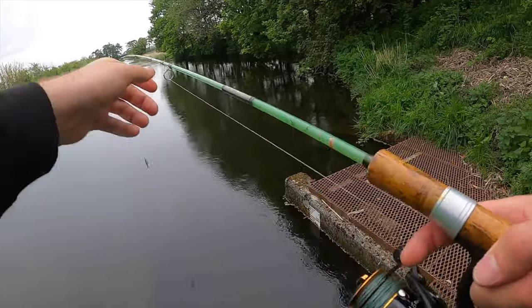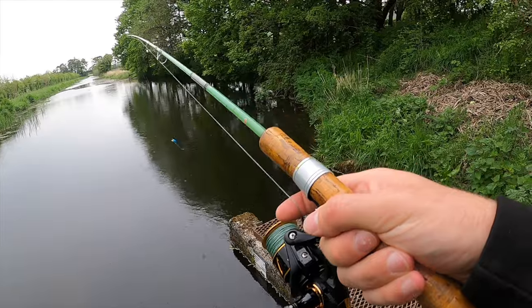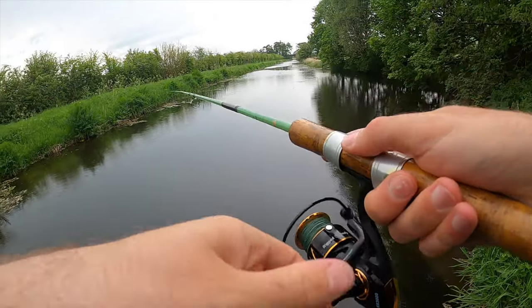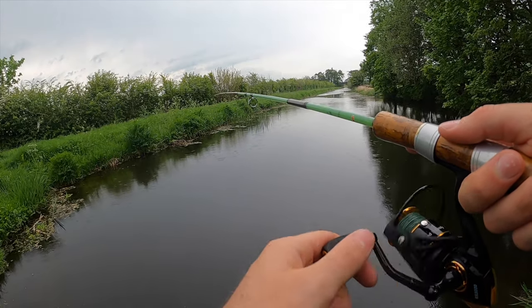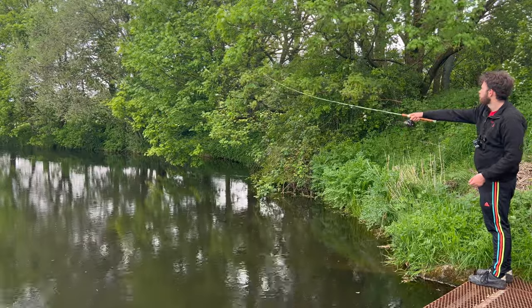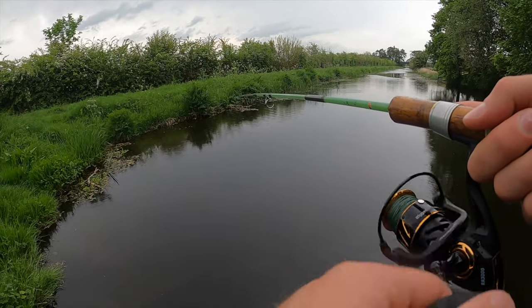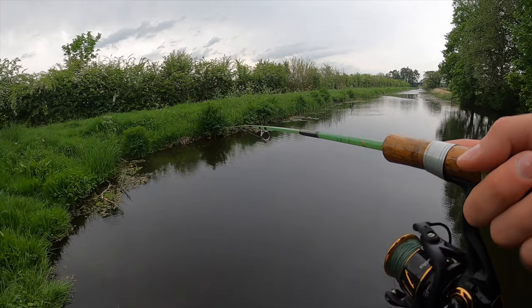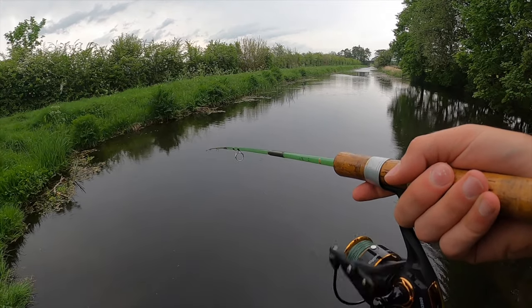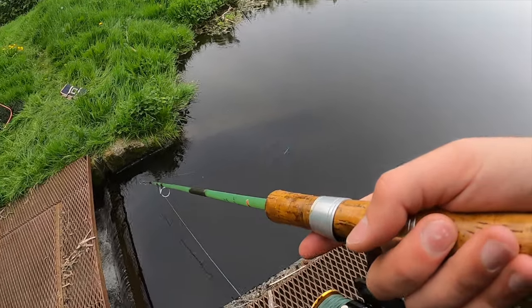So first cast — half expecting this to just fall apart. It's quite a heavy bit of kit. Let's see... Woah, it feels unusual to use — unusual is probably the best way to describe it. She actually casts quite nice, you know. Unusual but nice. It's got a very clunky feel to it, I'll be honest — very clunky indeed. But you can see that Rapala is working well down there.